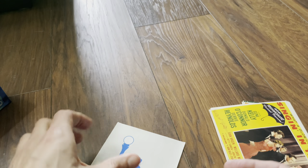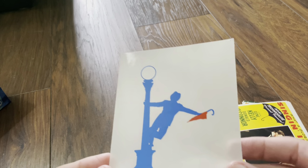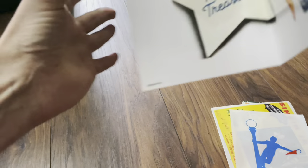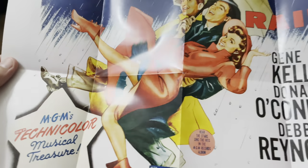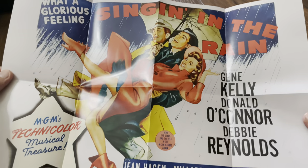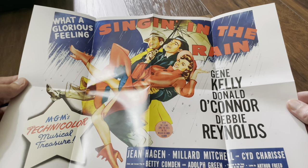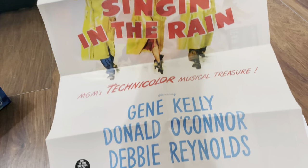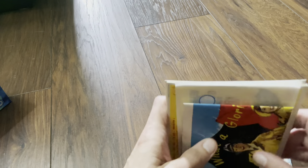Then we have a sticker — Gene Kelly and his umbrella on the lamppost. And we have a poster — double-sided. I've definitely seen this artwork before; I believe I have a steelbook in my collection with this artwork. And on the back — quite a nice set. Another nice addition from Warner Brothers. I'll put them back safely in the envelope and try and squeeze those reproductions in.